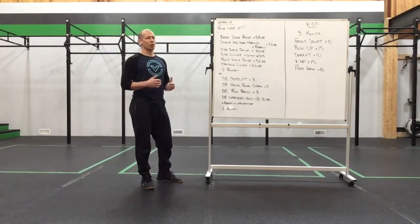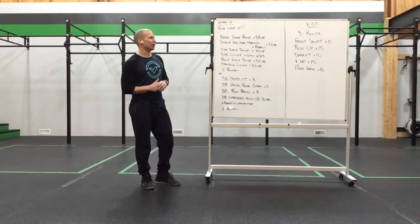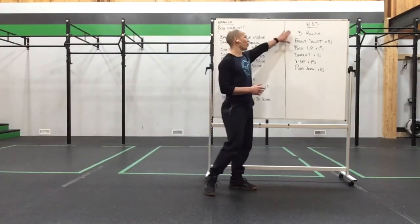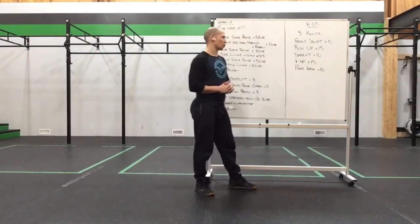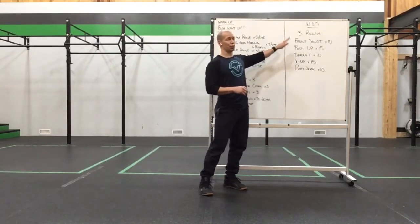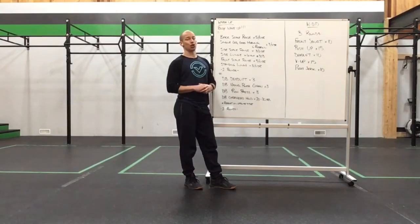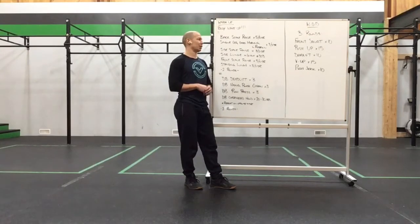Our workout today consists of a nice array of weightlifting and gymnastics — 3 rounds of 10 front squats, 15 push-ups, 10 deadlifts, 15 V-ups, and 10 push jerks or push presses. Hit that for 3 rounds, taking it down nice and steady.